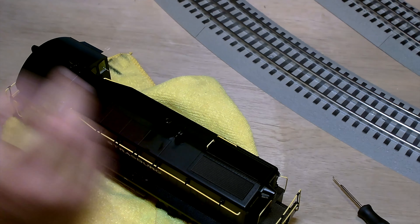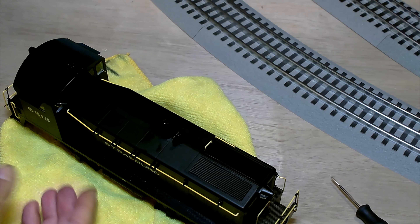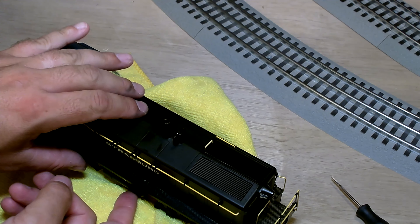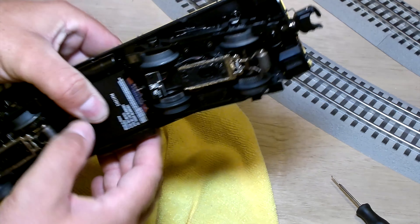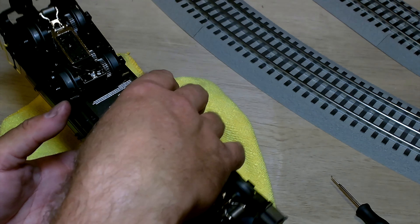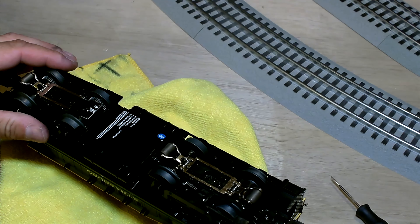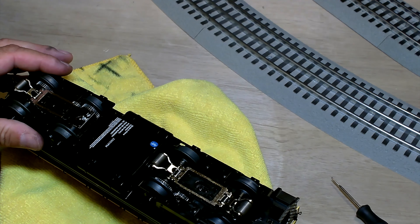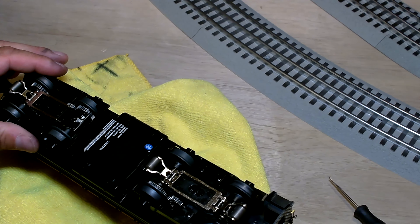I was taking this Lionel switcher for a quick test drive around the layout before doing this video, and we had a little problem. I ran this unit two years ago, and I think I only ran it once, and it's been sitting in the box ever since.